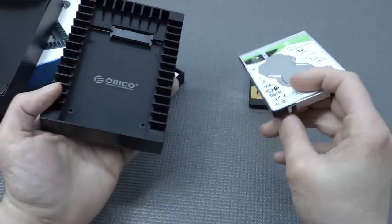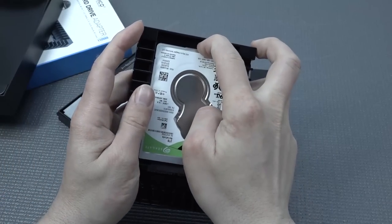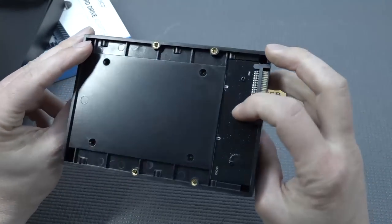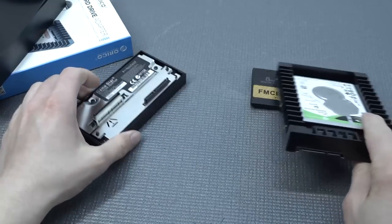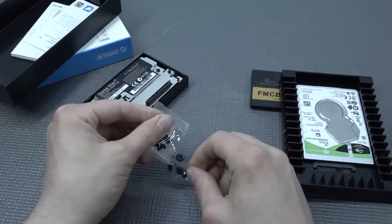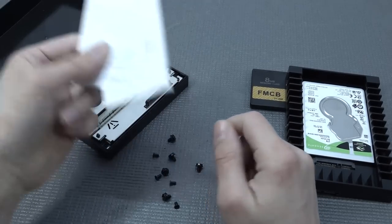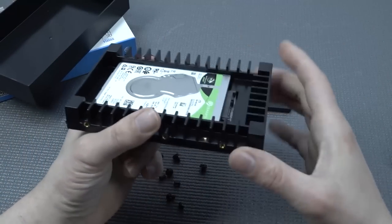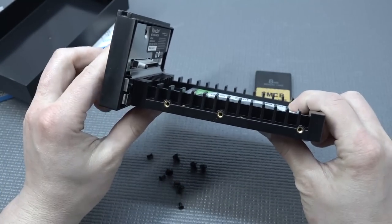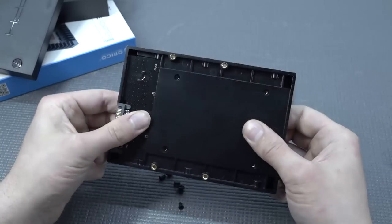You can basically screw the hard drive into the bracket like this. It also includes screws — you're going to need four screws for putting it in the casing itself. This is a very convenient thing. We also get some extra paperwork. Now we can just use it like this, or plug it into the Fat model — but first let's screw the hard drive into the bracket so it doesn't wiggle around.